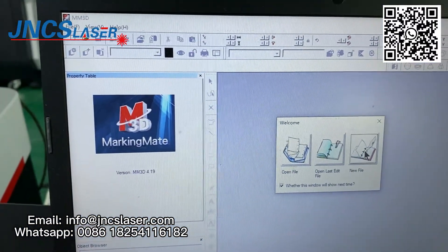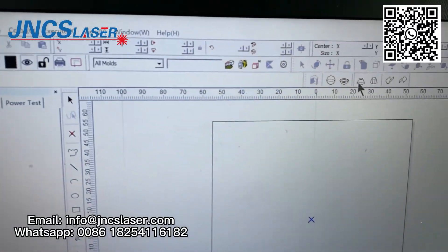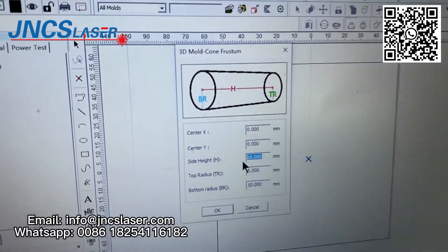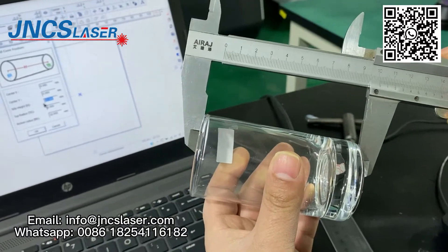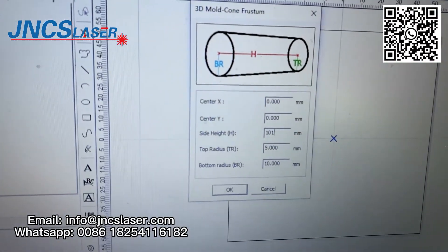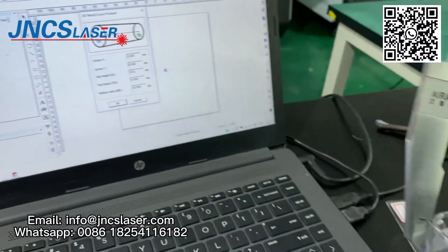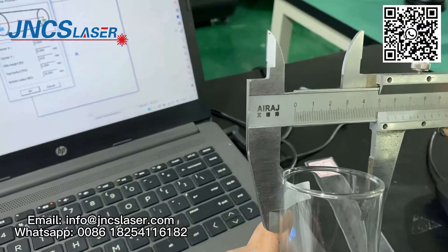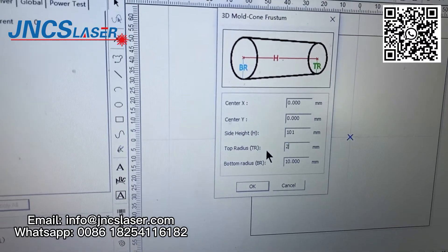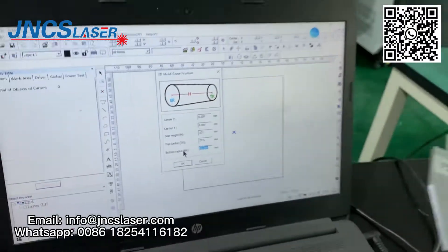At the start we need to make one 3D model for our glass cup. We need to import the glass cup height. And then we need to import the glass cup top radius and the glass cup bottom radius.